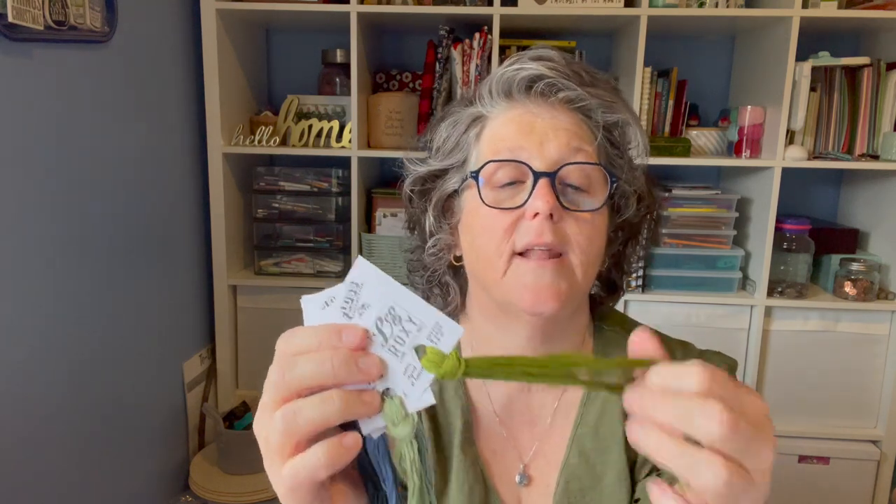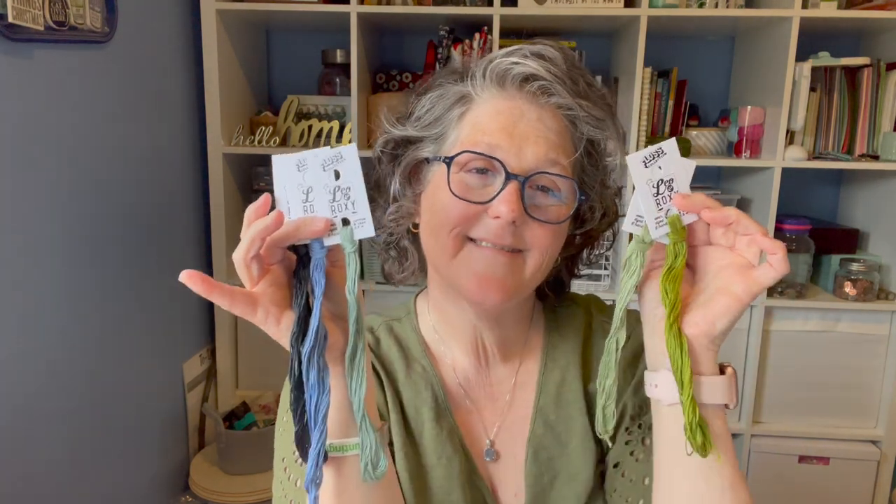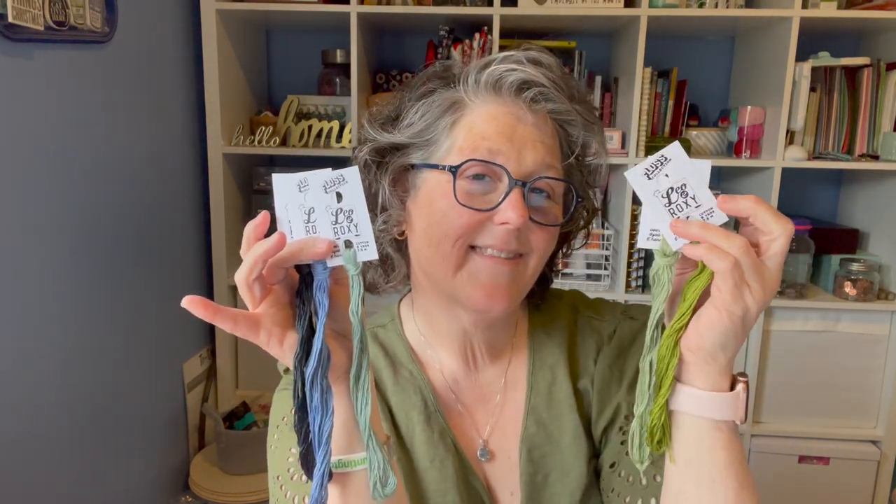What I do is when I'm stitching a pattern and it says I need a certain DMC color, I look at the color and then I say, 'Oh, but I have a better one in my Leo and Roxy,' and I go grab it. Or you can buy a Leo and Roxy conversion chart — these are fantastic. It's in Canadian dollars and I believe I pay US $24 a month. This is the neutrals club — they also have a brights club, which I may add.